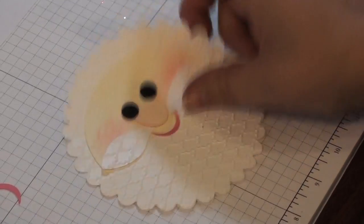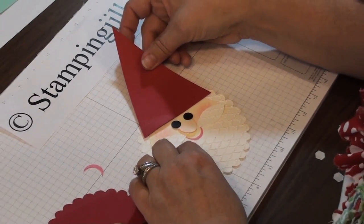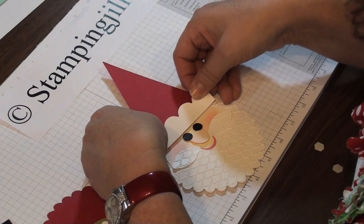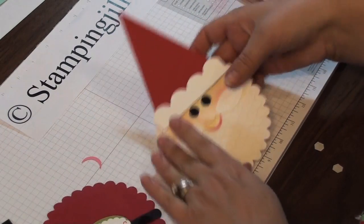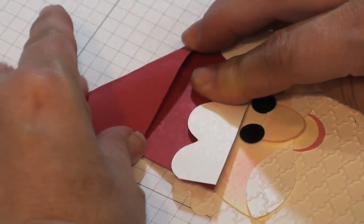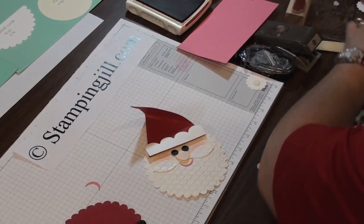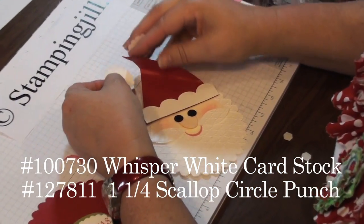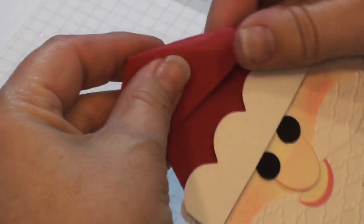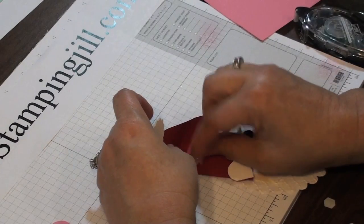Now we're going to build his hat using the Pennant die. I'll just put it on his head — it kind of looks like an elf or a dunce cap, but that's not what we're going for. Take some of the scallop trim, coming down a little bit further than the red. It's popped up, so it's actually popped up twice. Just eyeball it and fold it over a little bit — not a total crease, because you want it to have dimension. Then take the two circles, put a dimensional on them, and pop that right on top. That's part of his little hat. You can grab another dimensional and put it underneath just to give it extra lift.